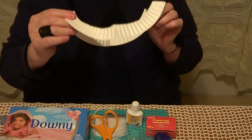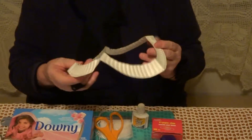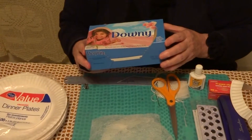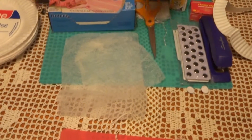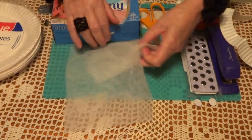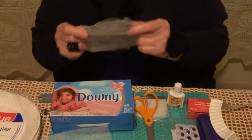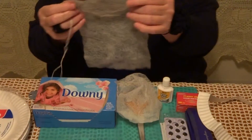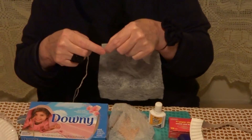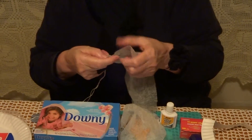So we have one, two, three, four, five. To make the body, we are going to use fabric softener sheets. After you use it in the dryer, you straighten it, and then in the top we are going to make a seam like this. Very easy.